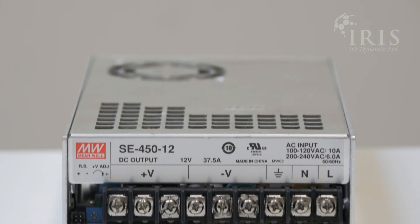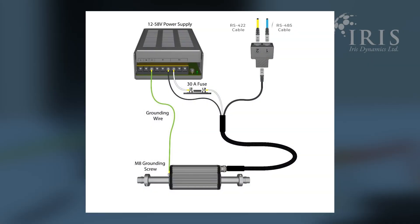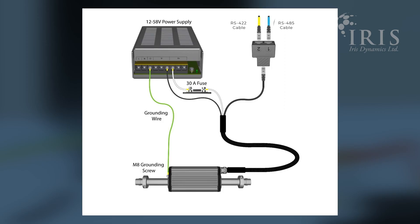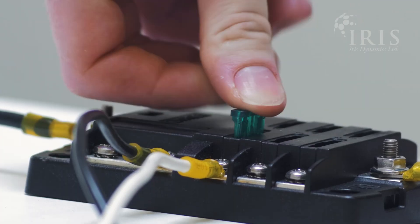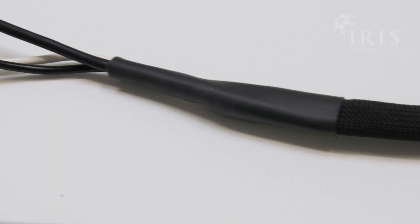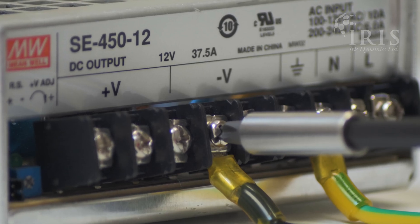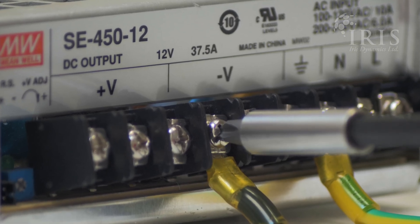Attach the motor to a suitable DC power supply. If you're not sure which power supply to use, you can find more information on the articles and white papers page linked below. A 30 amp fast blow fuse must be installed between the power supply and the motor as a safety measure. This fuse will be destroyed if negative voltage is applied to the motor. The black power lead on the Orca should be connected to the negative terminal of your power supply.